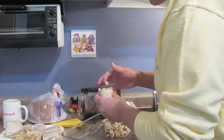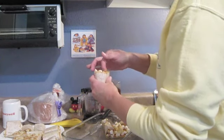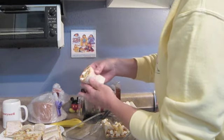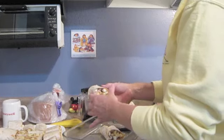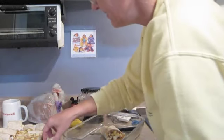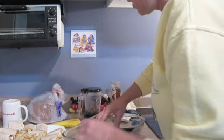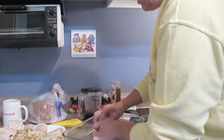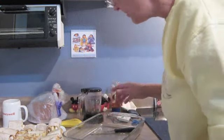Oh my god. Look there — we saved it! Somebody will eat this. Maybe. Maybe not. They'll sit on the table with all the other food, all lonesome and sad.